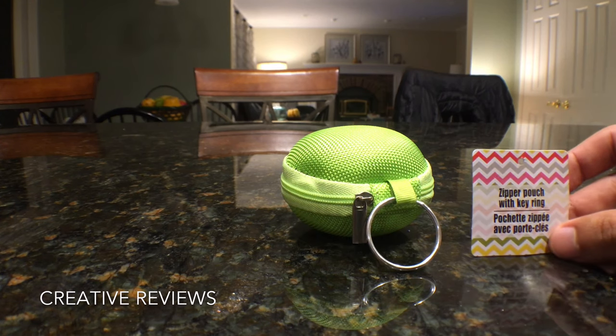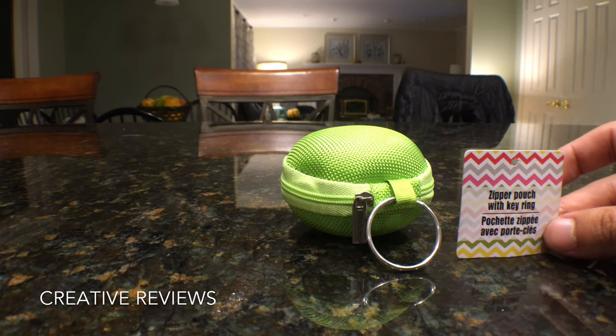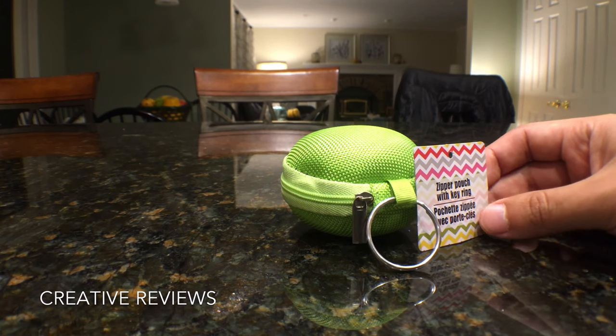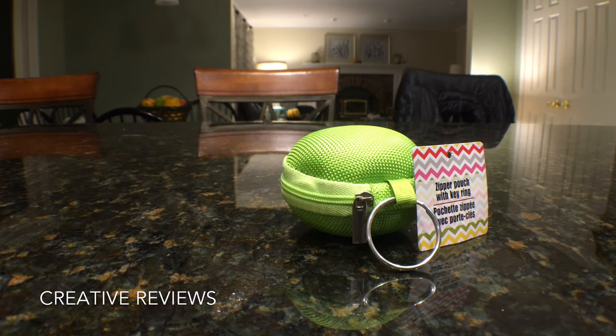This has been Matt for Creative Reviews. We've been looking at a zipper pouch with a key ring found at Dollar General. Find us on Facebook, Twitter, Beam, and Instagram. Subscribe to Creative Reviews and 5149 Media. Don't forget we have a GoFundMe set up — we would appreciate all donations. Thank you very much, see you guys next time.